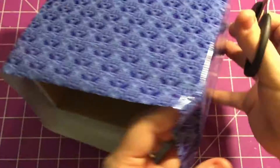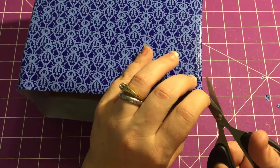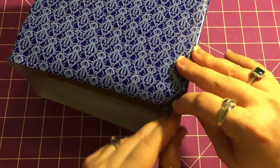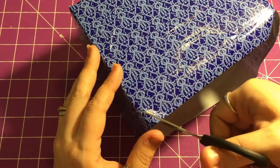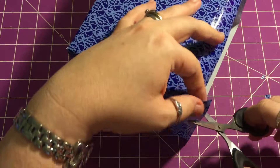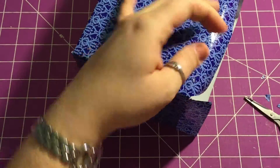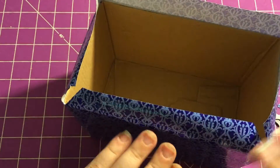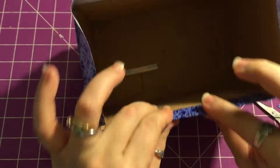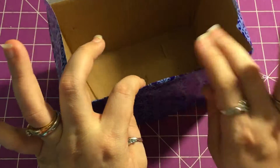Now we're just going to do the top side, which should be easier because I can set it down on the mat. Also, if you remember the little tab that goes inside the top, there's like a little bit of a gap right here — if you really wanted to make that sturdier, you could glue a popsicle stick right in there before you tape everything down.